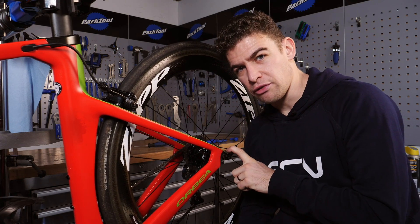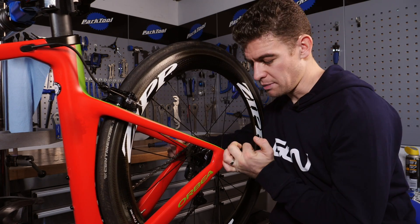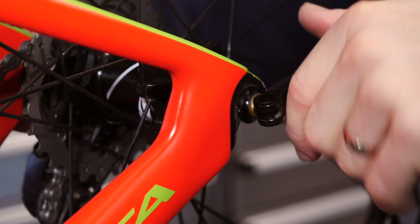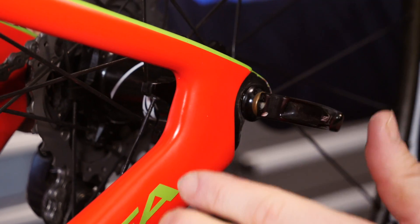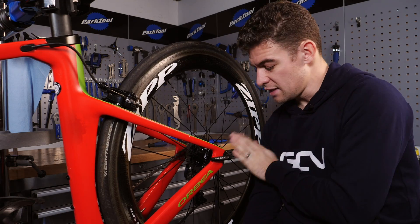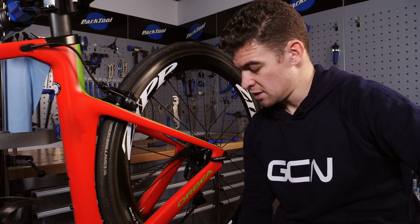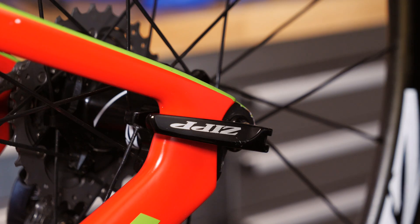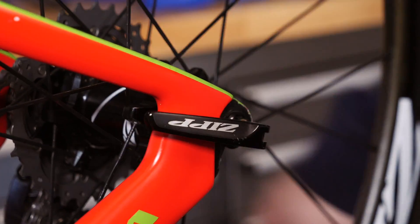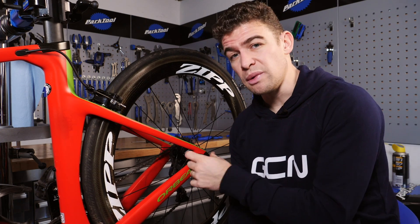Next up is the quick release, and whilst this one is partly for aesthetics it's also for safety too. What I like to do is tuck my quick releases up into the frame as much as possible. In a bike race you avoid hundreds of crashes, and whilst most of the time it's quite rare that anything should happen, if a wheel were to go in between the quick release and the wheel it could flick it open so you'd have to stop and adjust, or worse it could hold you up and you'd have to chase back on. So keep them tucked up nice and neat and tight, and tighten them when the bike is on the ground with a little bit of weight on top.